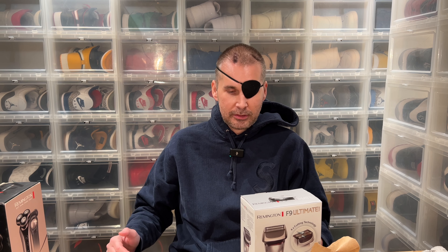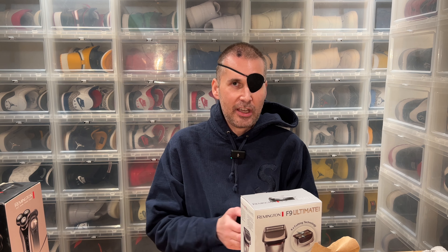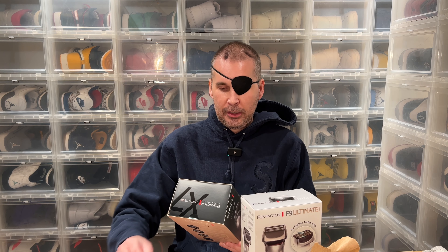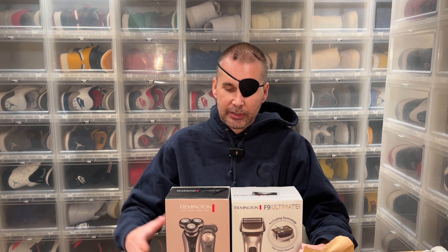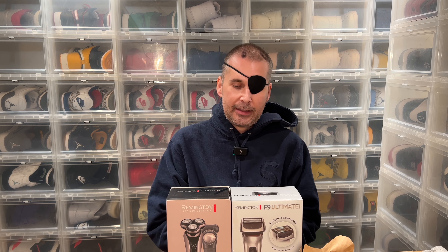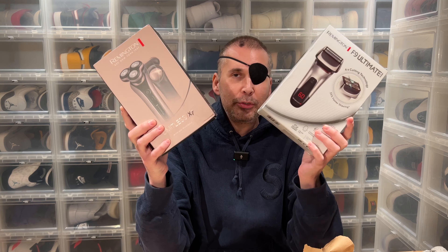Since I'm going to be clean-shaved for Christmas and New Year, I wanted new shaving products. My go-to brand is Remington — they always have new products and they improve all the time, even though my older Remington products are flawless. So I got their two latest greatest.